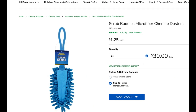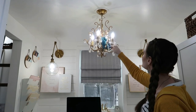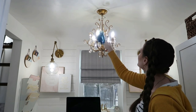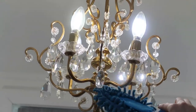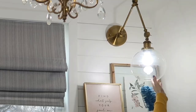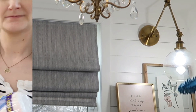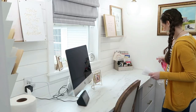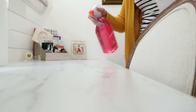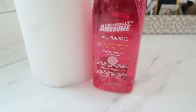I also have some more Dollar Tree spring cleaning hacks to share. This extendable duster is one of my new favorite things from Dollar Tree — it helps me reach higher places and is great for lighting, especially my chandelier, and even gentle enough for crystals, pendant lights, metal, and even shiplap. They also carry a cleaner that smells like cherry blossoms, and I love their select-a-size paper towels too — great quality and great for cleaning your office, craft station, bathroom, or kitchen.